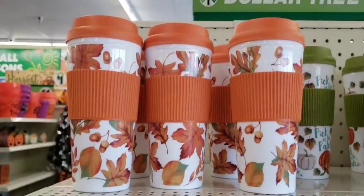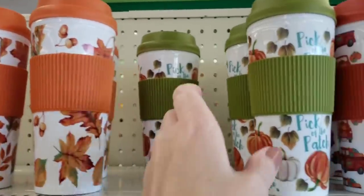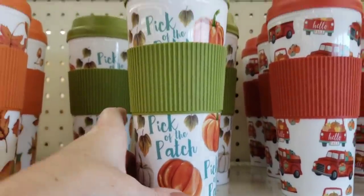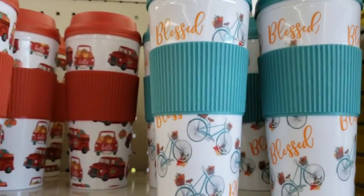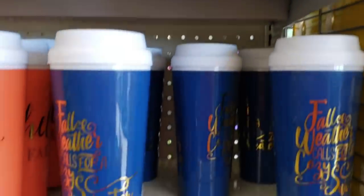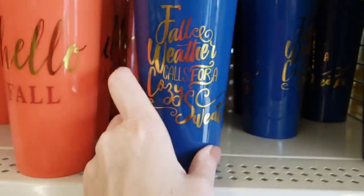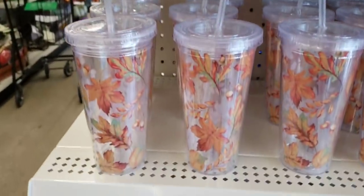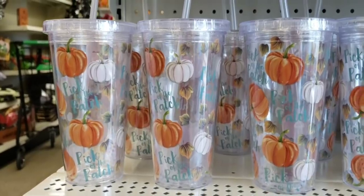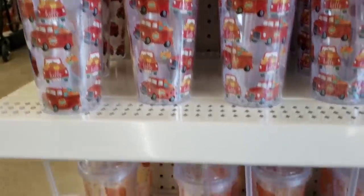I was able to find the new fall tumblers — these are made very well, I absolutely love the little grips on them. I do not put these in the dishwasher; I always do these by hand. There's the red truck, and the blue one has bicycles on it that says 'Blessed.' Right below there, they have three other fall ones: the blue, the orange, and the red. And right below there, they have these with the straw — I hand wash these, they would probably melt in your dishwasher. There's the pumpkin one, the red truck, and the gourds.